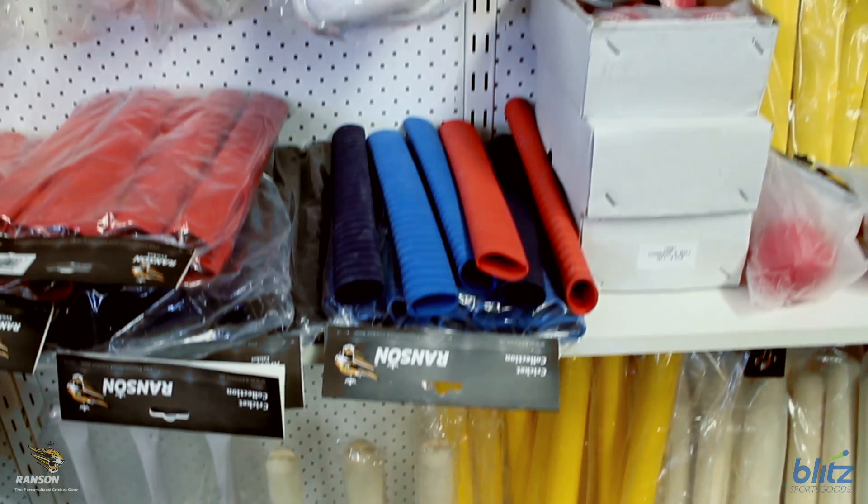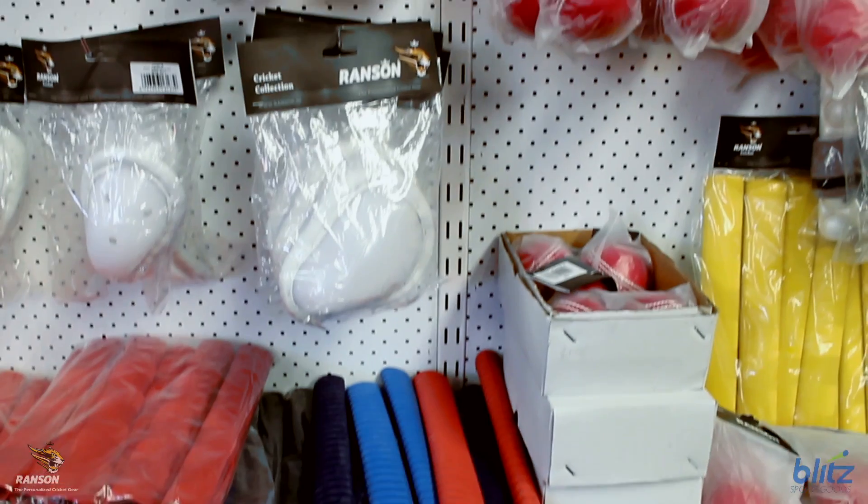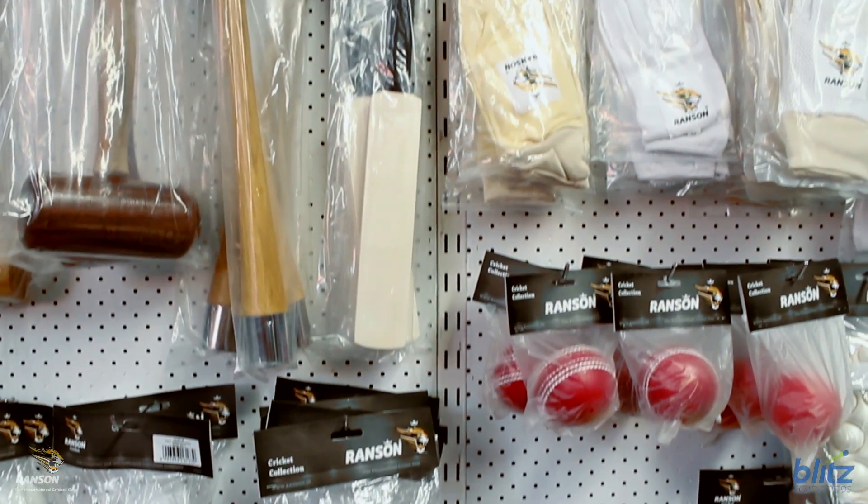Ranson produce wicket keeping gear to suit all levels, plus a huge assortment of cricket accessories to complement the exciting Ranson products.